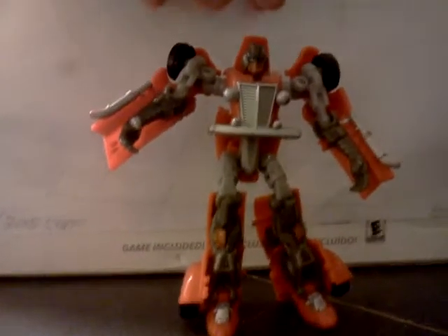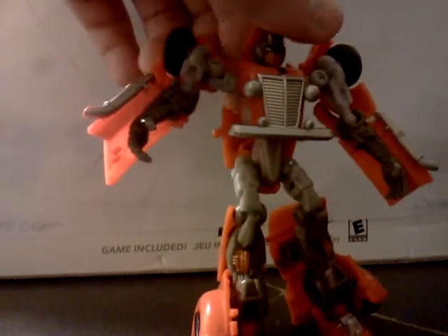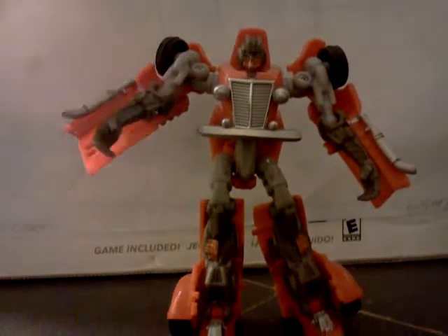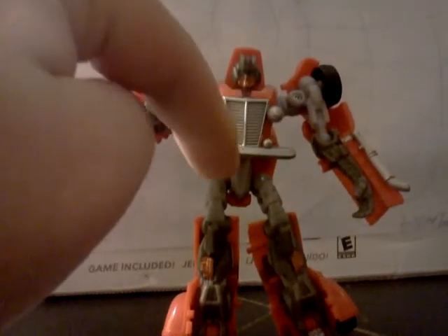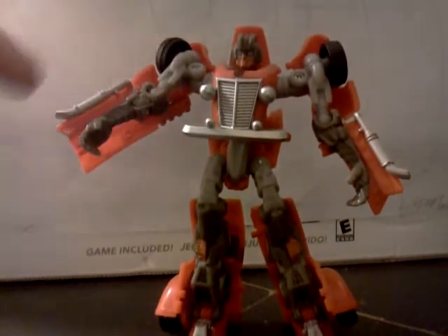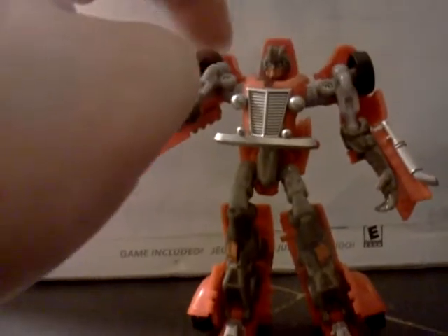Here's Hupgap in robot mode. He is very, very nice. He has a grill, and his body parts — this is more of a chrome silver, this is more of a gray plastic. This one is dark gray. The red breaks up the silver pattern.